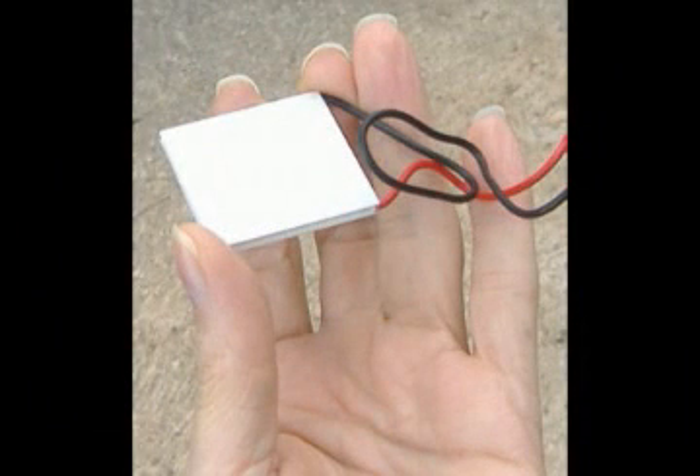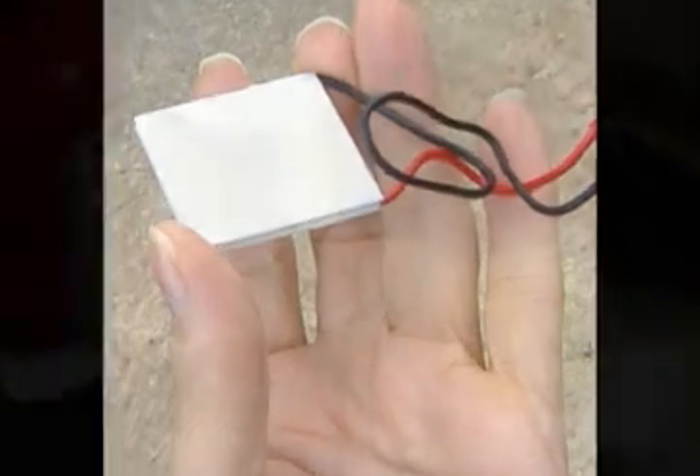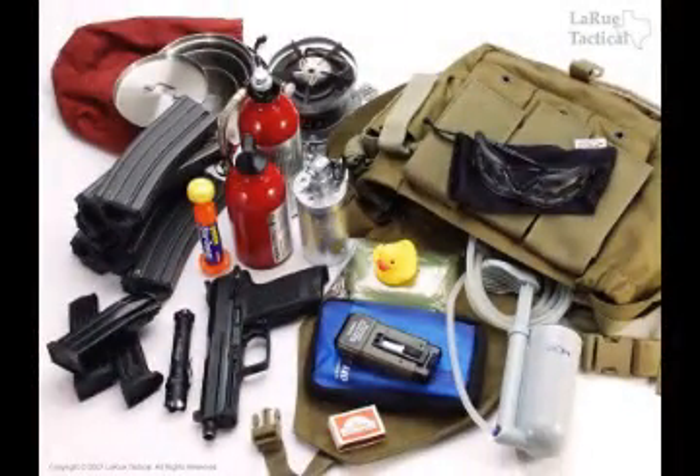A Peltier unit is only about two inches square, which makes it ideal to put into your bug-out bag or carry in your pocket. Of course, you would need a power source, but many of us have some batteries in our bug-out bags.